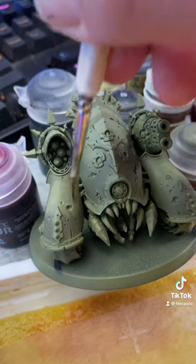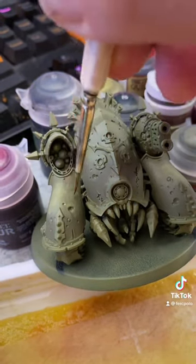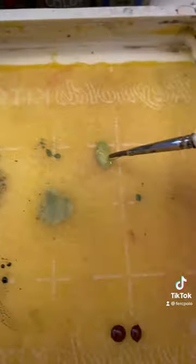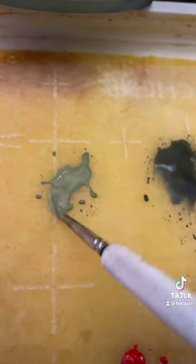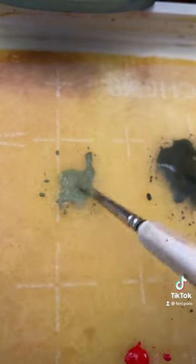And then we're going to add the Ogre and Camo in a one-to-one with this Death Guard Green. We're going to do this again — take some of this, come over here, mix it in. It'll get a little bit lighter; you won't be able to see it right away. Same steps.